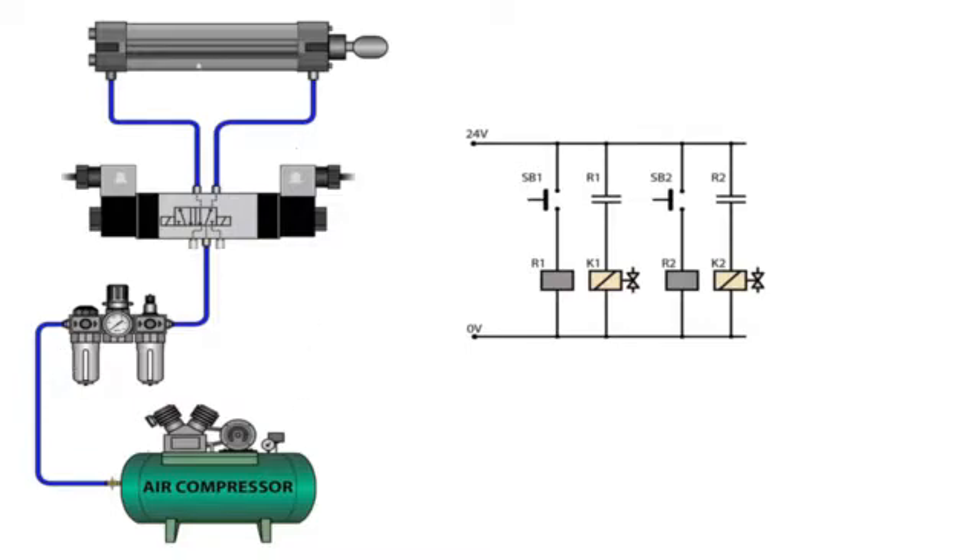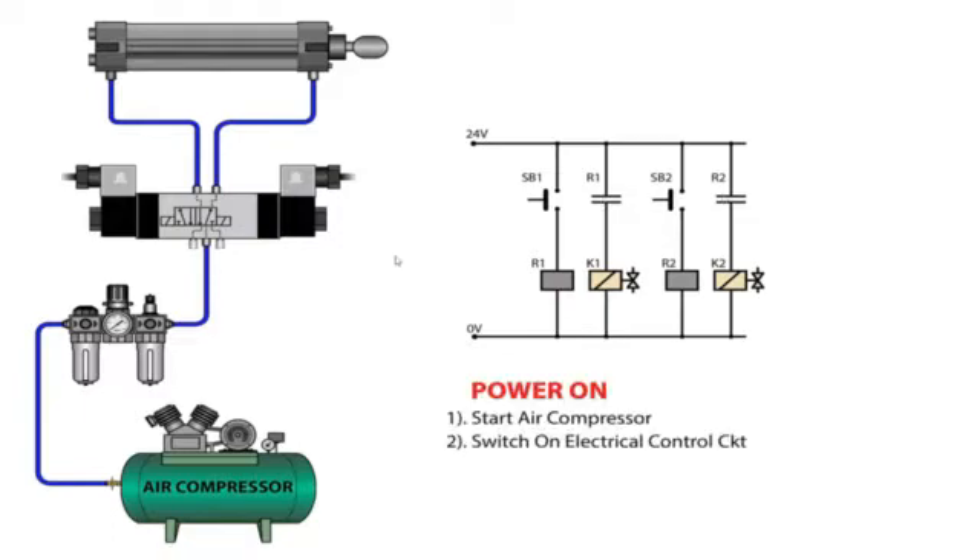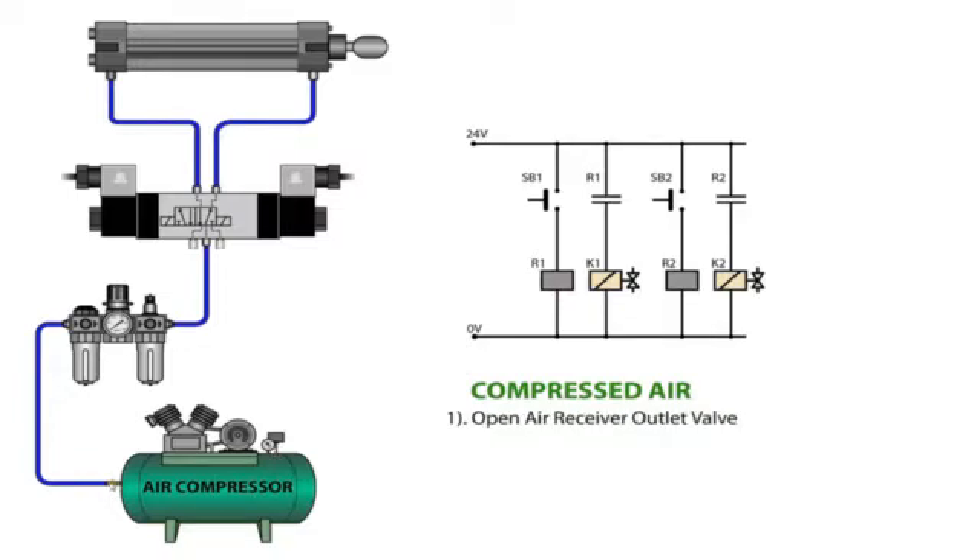On the starboard side we have the electrical control circuit. We have SV1, which is the start button one, start button two, the relay, solenoid relay, solenoid two, and we have the normally open contacts R1 and R2. We will now simulate switching on the power — starting the air compressor and switching on the electrical control circuit. Through compressed air, we check the pressure gauge; there should be pressure inside the receiving tank. We open the valve so control air passes through the filter, regulator, and lubricator.